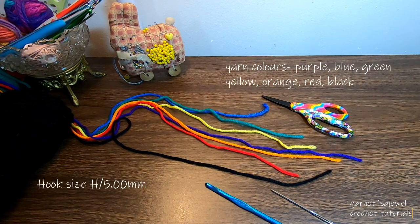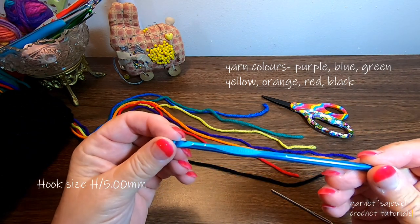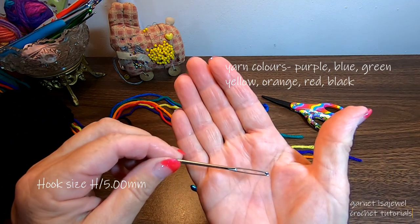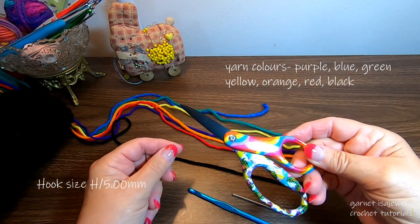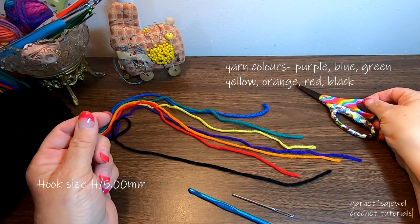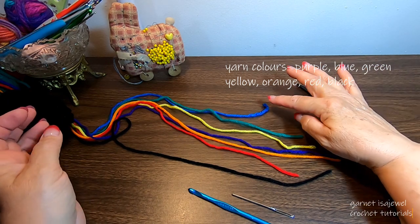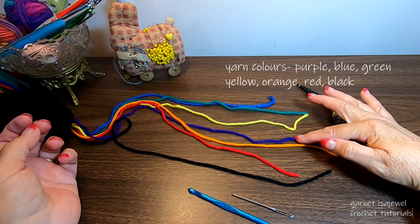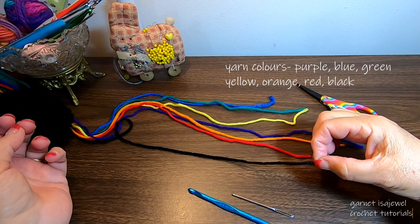The materials and tools we're going to use to make this rainbow bag: a 5 millimeter crochet hook, a large eye tapestry needle, a pair of scissors, and yarn in blue, green, yellow, purple, orange, red, and black.